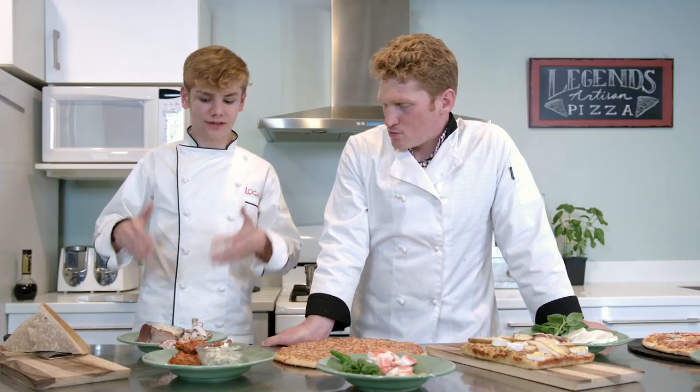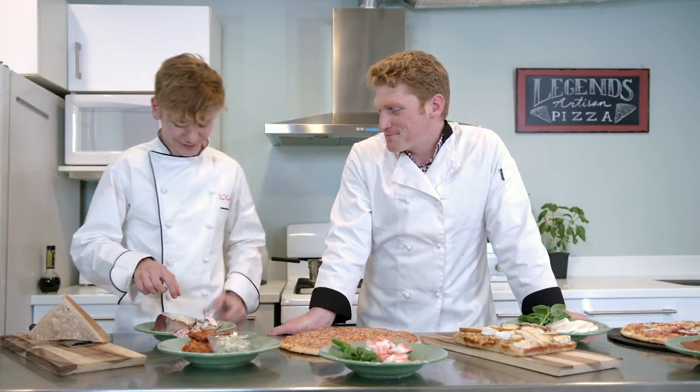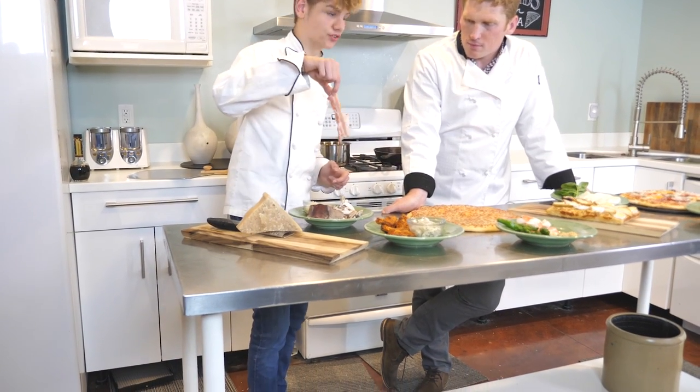So right now we're starting with the Legends Classic Pizza. Legends, Logan, Edge - Legends. I'm going to play on words there. To start cooking this, it starts with searing the filet, but I like to start with first searing up some bacon.